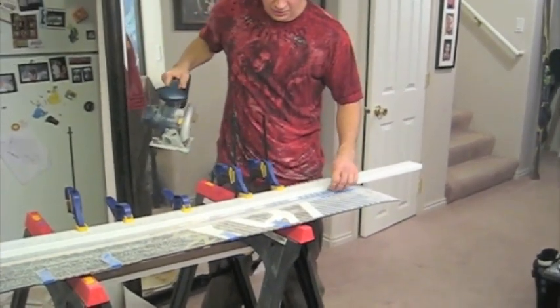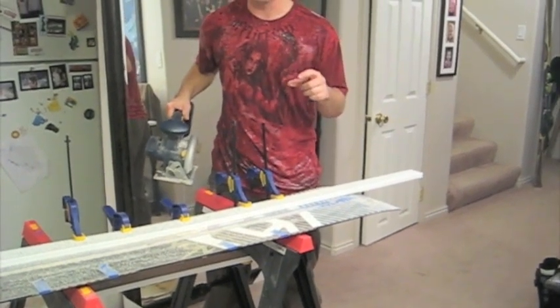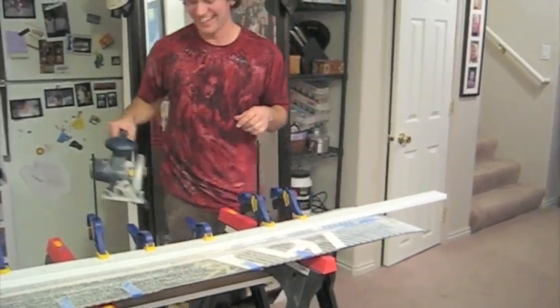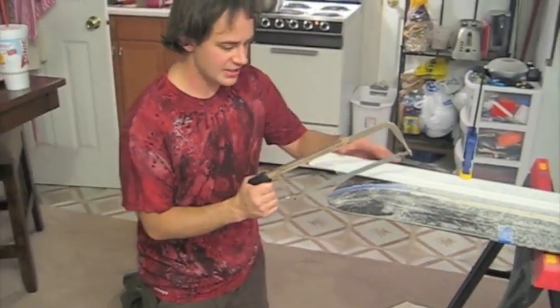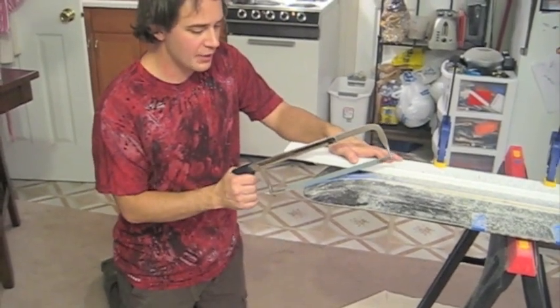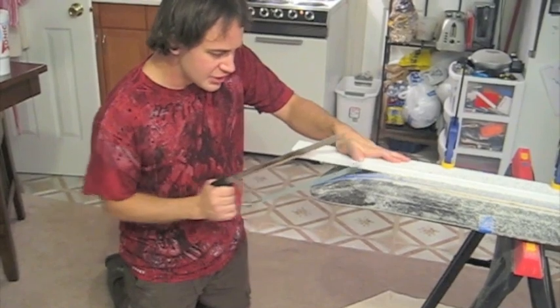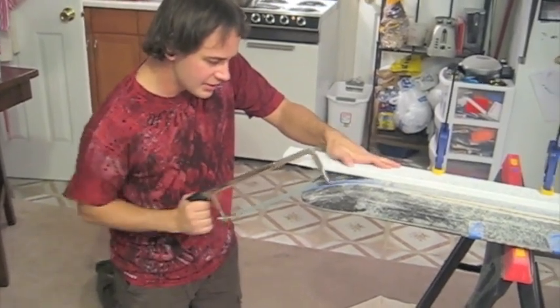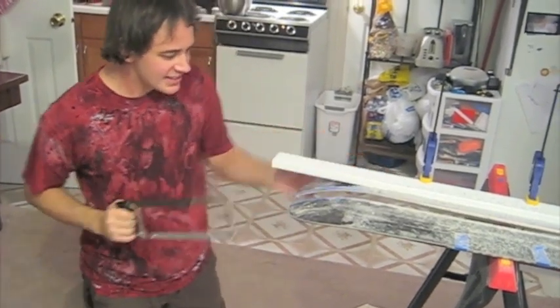You want to cut it super slow so you have no problems, and don't forget your eye protection — it's super important. Now we're going to use a hacksaw on the edges; get one with a lot of teeth. I just bought a brand new one so it's super sharp and cuts very fast, and you can just go along the same line you were using with your circular saw.